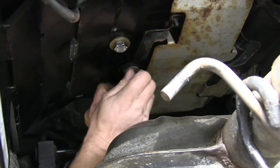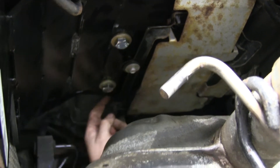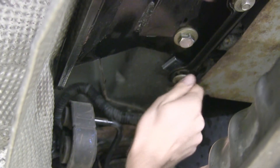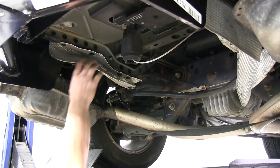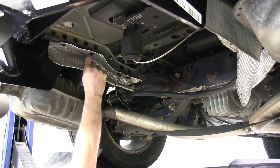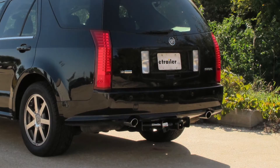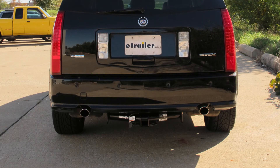Next we can go ahead and reinstall the air pump. The hitch has a hole in it so you can reinstall it and use the factory fastener. On the back side, the kit provides a block so it sits even. Now we'll go ahead and put the heat shields back into place — we'll just bend them back down. Then we can go ahead and reinstall our exhaust back onto the hangers. That finishes the install of part number 75174 from Draw-Tite.